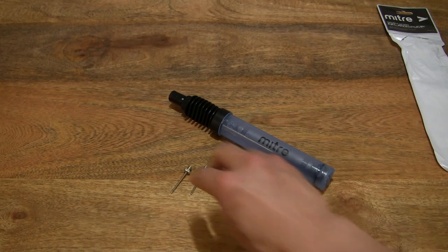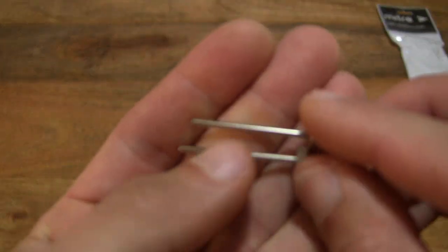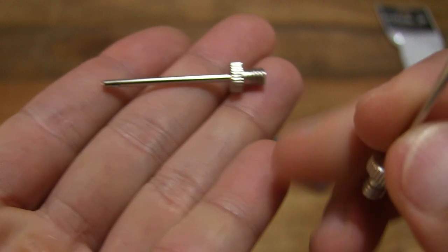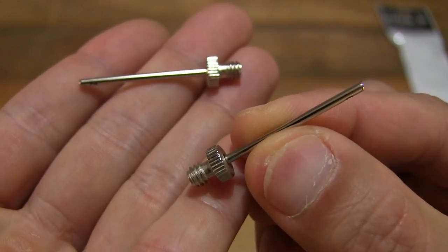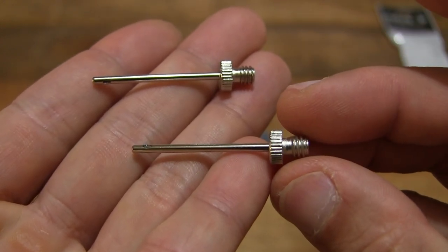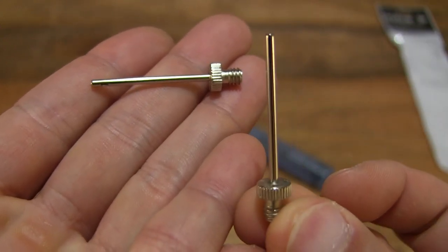Let's first start off by taking a look at the needles. It comes with two standard Euro needles — giving you a close-up look at the design and construction of these two standard Euro needles.